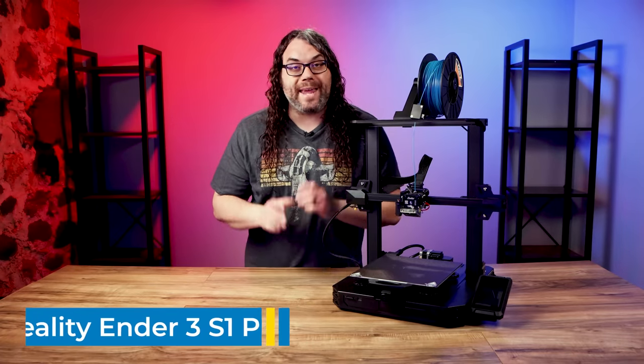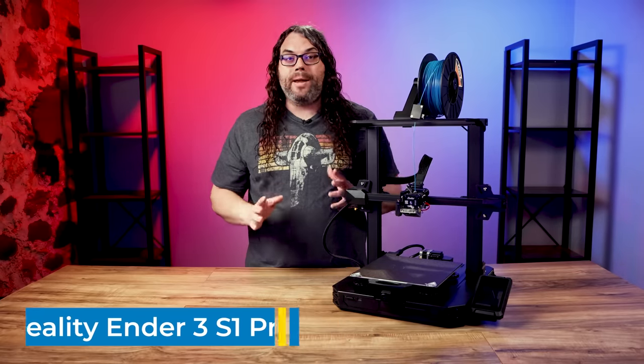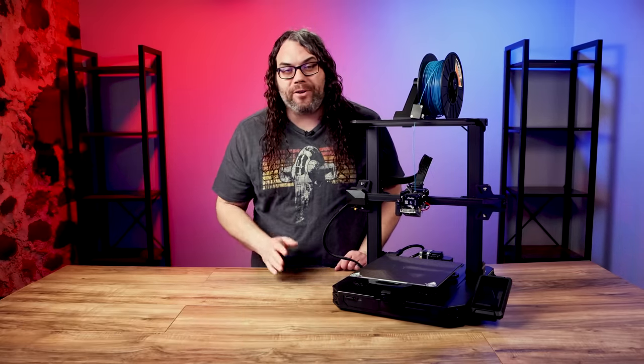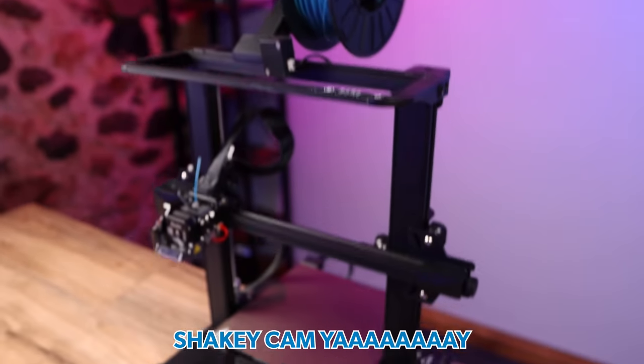Not long ago Creality released the Ender 3 S1 and it was a pretty dang good printer. But they've already released a new version of that, the Ender 3 S1 Pro. What makes it a Pro machine and is it worth the money? We're gonna find out today.